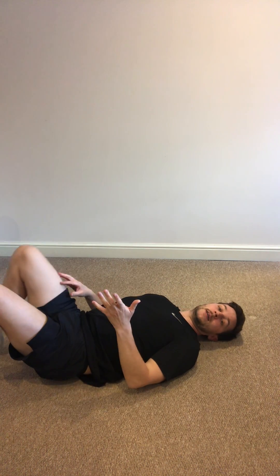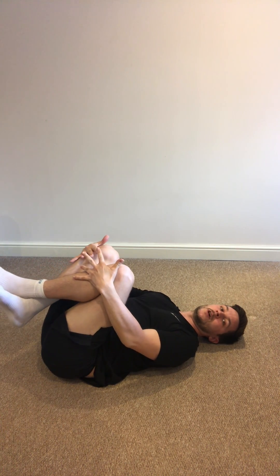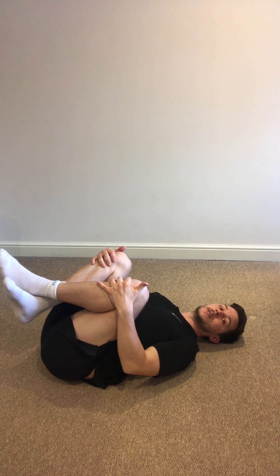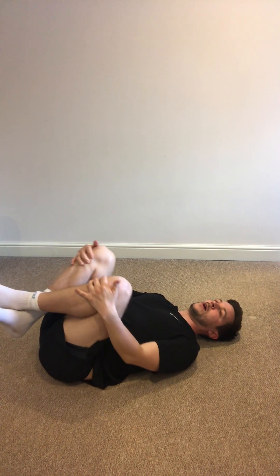On to lower back. First things first, it's a really easy one — just lower back stretching. Cross your legs by your ankles, grab your knees, pull them towards your chest. You can just hold for 30 seconds, and then for 30 seconds do clockwise and anti-clockwise circles.